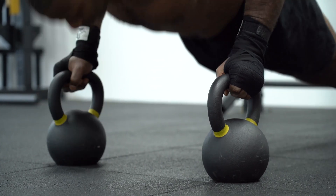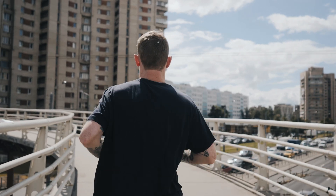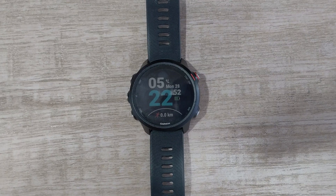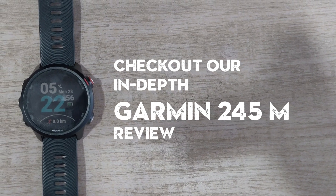So if you are a professional athlete who wants accurate results, then this is not the watch for you. If you happen to be an athlete, then consider checking out our Garmin 245M in-depth review or heart rate accuracy test video.